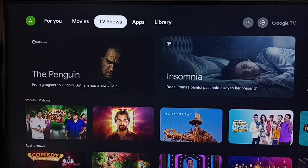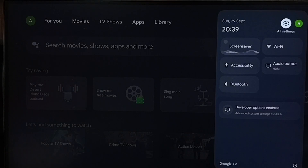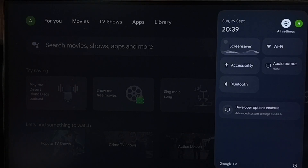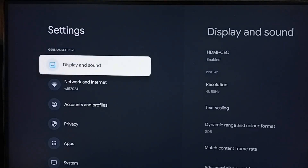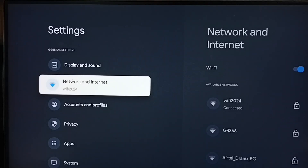First, on the TV, go to Settings — tap the Settings icon from the top right corner. Then go to Network and Internet. Here you can see I have connected this TV to a Wi-Fi network named Wi-Fi 2024.